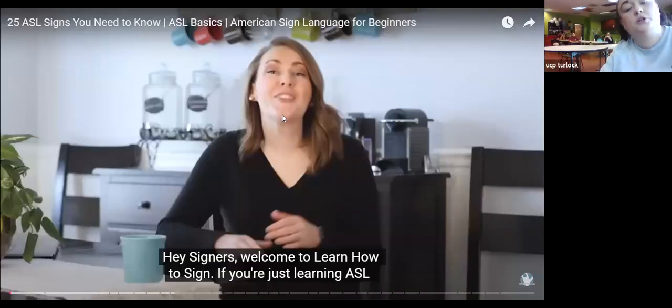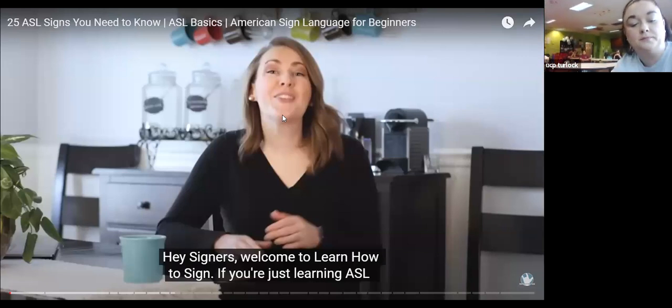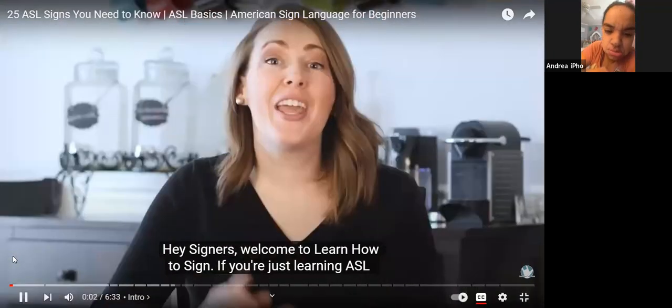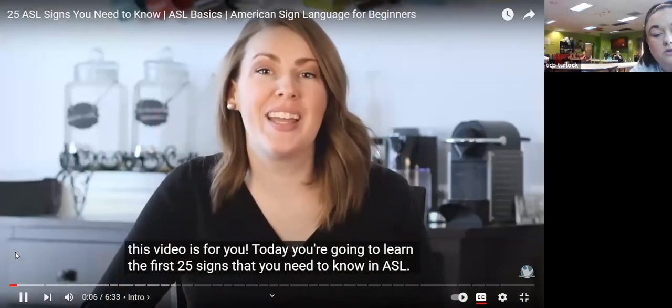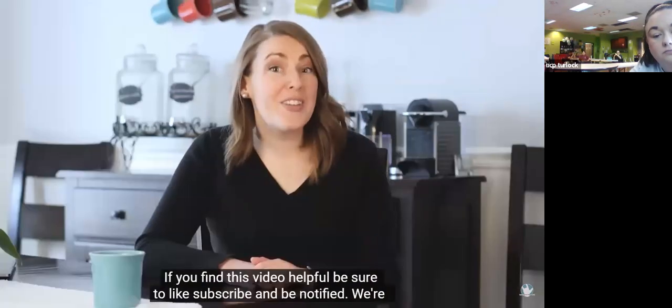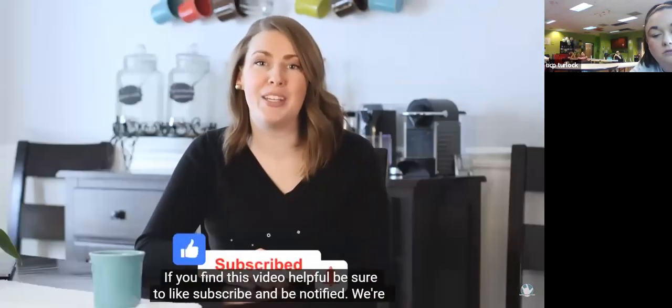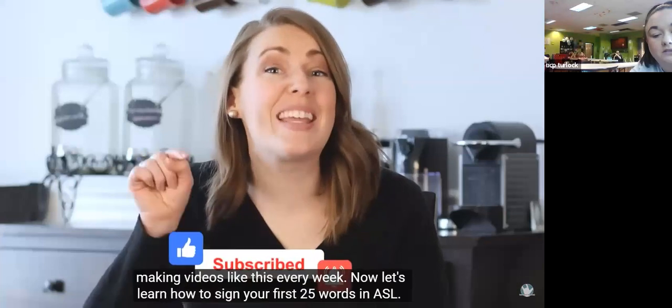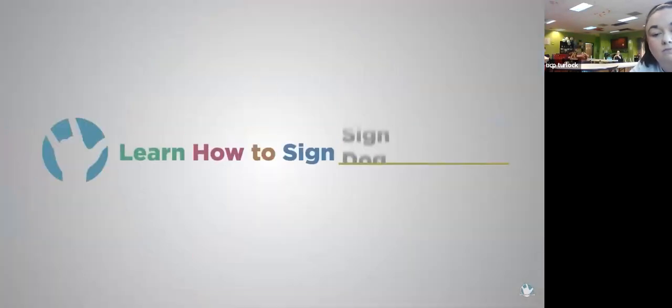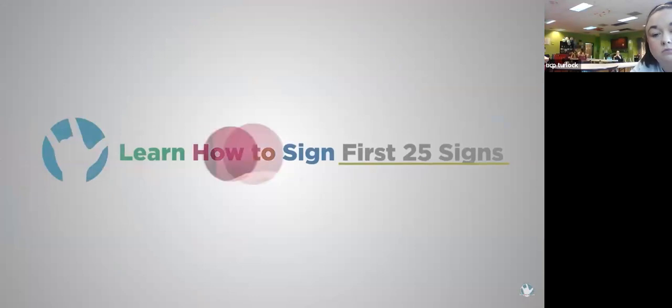All right, so we're going to do ASL for beginners. I know some of us know the alphabet, so here we go. Welcome to learn how to sign. If you're just learning ASL, this video is for you. Today you're going to learn the first 25 signs that you need to know in ASL. If you find this video helpful, be sure to like, subscribe, and be notified — we're making videos like this every week.